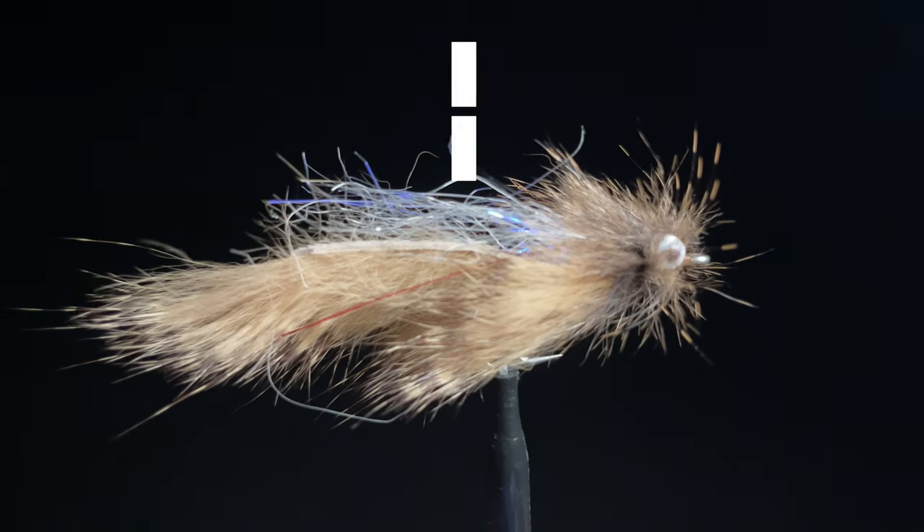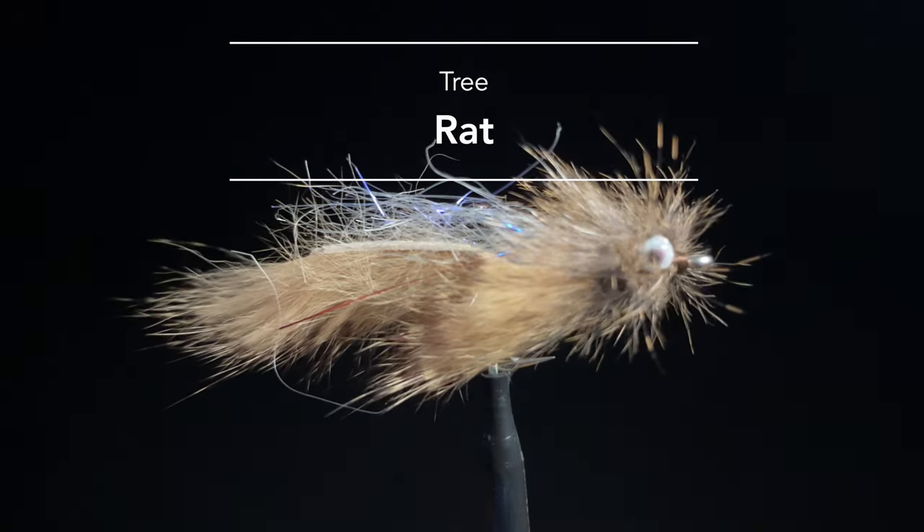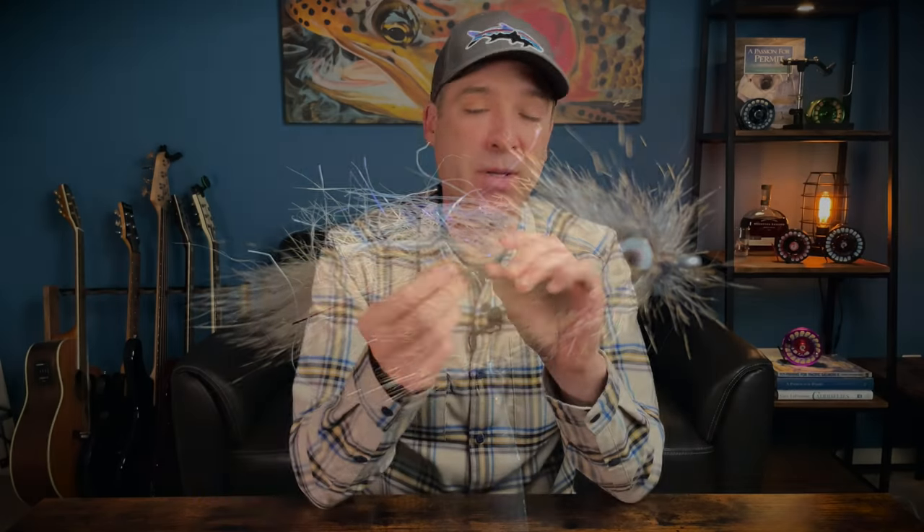Number six is the Tree Rat. When I came up with this pattern I was thinking about the profile of a sculpin, since sculpins are an important year-round food for sea run cutthroat trout. What we didn't realize was the movement this thing had in the water — we were all surprised watching the underwater footage showing how it dips and dives. The brass eyes help it sink, and we prefer to fish it on an intermediate line rather than a floating line.